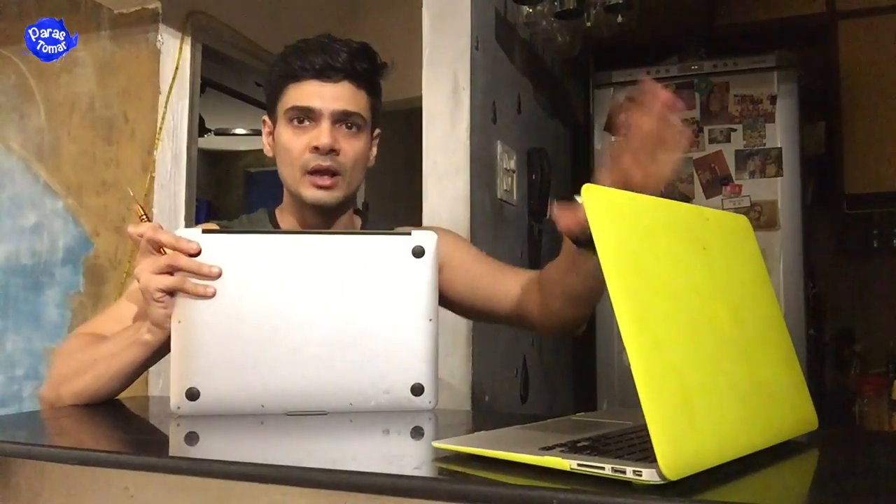I've done my research. This is pretty much my last try. My Mac is just unresponsive right now. If I try and hit the button, nothing happens. If I try and attach the charger, I don't even get the light I'm supposed to. Nothing, literally nothing. It's just dead.